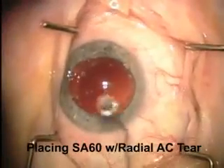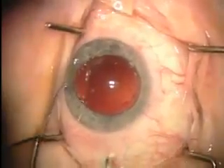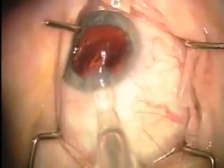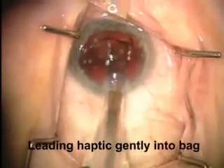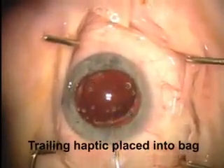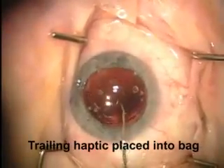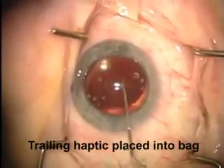Here's a situation which occurs fairly commonly — a radial tear in the anterior capsule. In this situation, I like to place a single-piece acrylic lens because I think it applies the least stress on the capsular bag and is least likely to go radial. Here is an SA-60 lens being placed very gently into the capsular bag. This is Dr. Beaver at our institution doing a beautiful job of being very careful to place the intraocular lens just into the bag. It's best not to rotate too much and to place the lens as gently as possible. It's nicely centered despite the tear and this lens will most likely be centered for life.